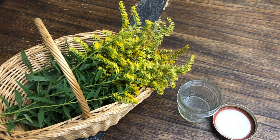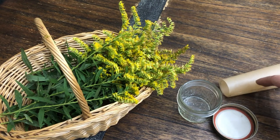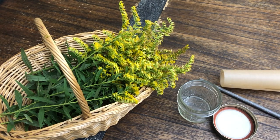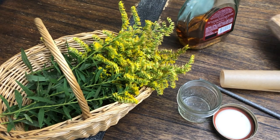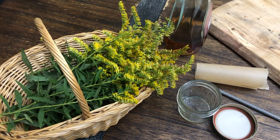All you need is freshly harvested goldenrod, a glass jar with a lid, a small piece of unbleached parchment paper and a pencil, some alcohol of your choice — I like to use brandy — a cutting board, and a sharp knife.